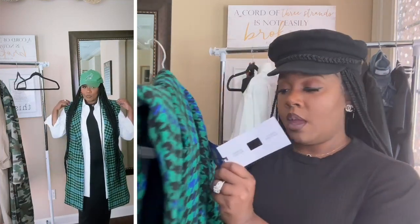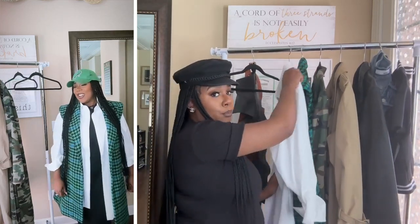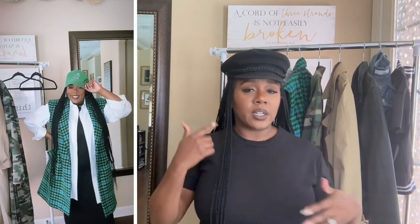I added an oversized thrifted button-down with it, the same black booties, and then added a green cap to complete the look. The whole vibe is oversized streetwear. Oversized is definitely going to be the thing for fall — like wearing a men's wardrobe layered over something fitted to your body. Mark my words on that.